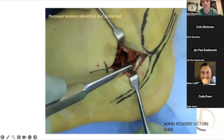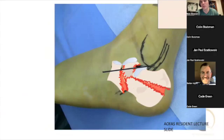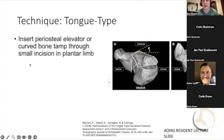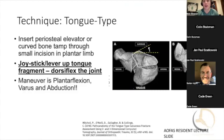As Jan alluded to, here's the lateral wall and peroneal tendons. That oftentimes you'll place a K-wire through a posterior incision. This is a paper out of our institution talking about the path anatomy of these tongue types. You can use a periosteal elevator through that sinus incision plus a joystick into that posterior piece, and that can help dorsiflex the joint to help pull it out. The maneuver is actually plantar flexion, but there's also a little rotational maneuver that has to happen as well.